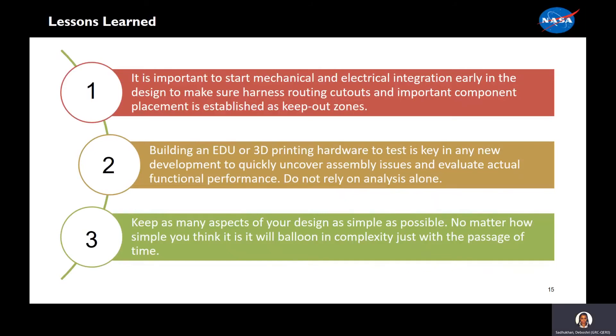Now we'll go through some of our top lessons learned. First, it is important to start mechanical and electrical integration early in the design to make sure harness routing, cutouts, and important component placement are established as keep-out zones. Second, building an EDU or 3D printing hardware to test is key in any new development to quickly uncover assembly issues and evaluate actual functional performance. Do not rely on analysis alone. Third, keep as many aspects of your design as simple as possible. No matter how simple you think it is, it will balloon in complexity just with the passage of time.